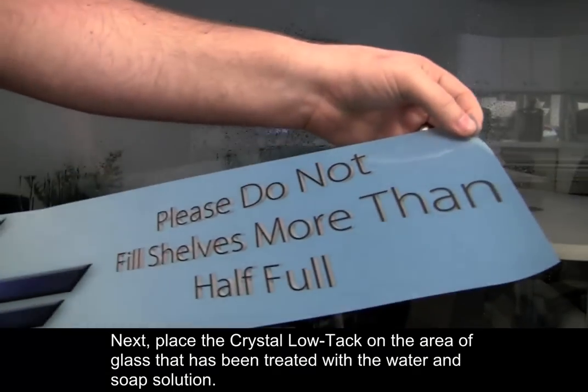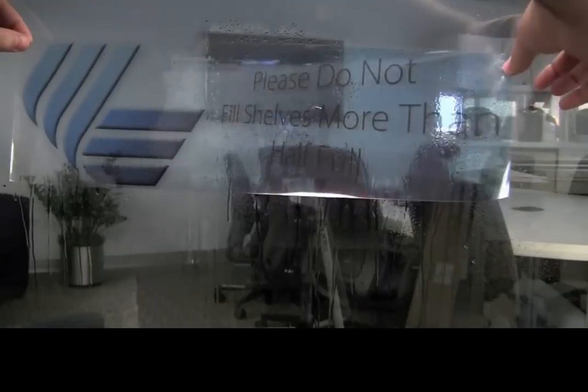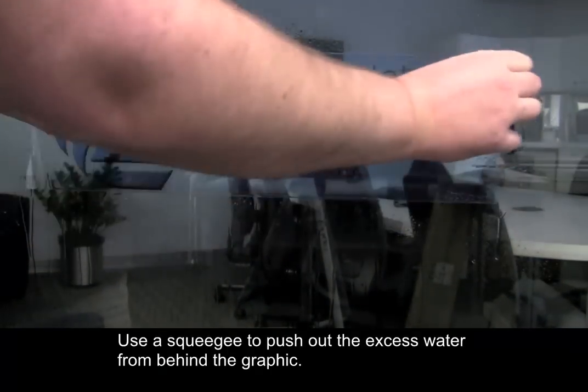Next, place the Crystal Lotak on the area of glass that has been treated with the water and soap solution. Use a squeegee to push out the excess water from behind the graphic, then allow it to dry.